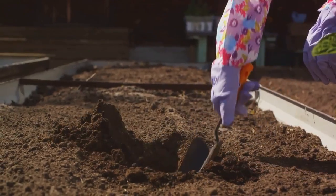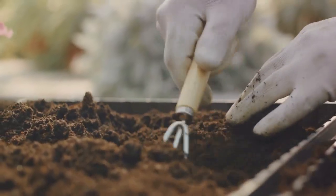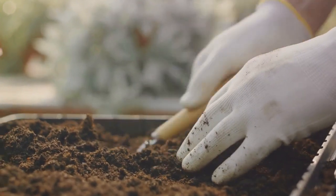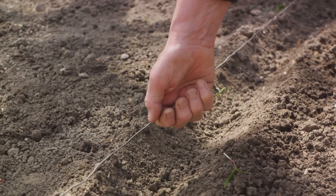Next, we move to choosing the right soil amendments. This choice is guided by your soil test results. For instance, if your soil is too acidic, lime can help balance it. If it's lacking in nutrients, compost or manure can be the perfect fix.